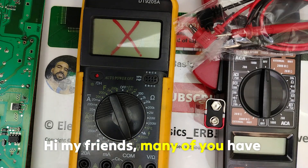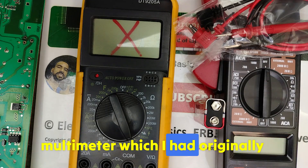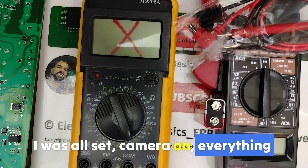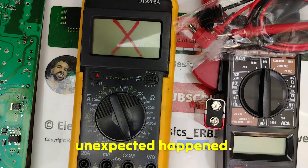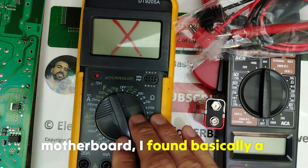Hi my friends, many of you have been waiting for Part 2 on testing ICs with a multimeter, which I had originally planned to release today at 14 GMT. I was all set — camera on, everything ready — and while filming, something totally unexpected happened: my multimeter completely failed.